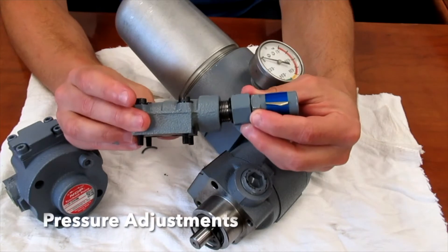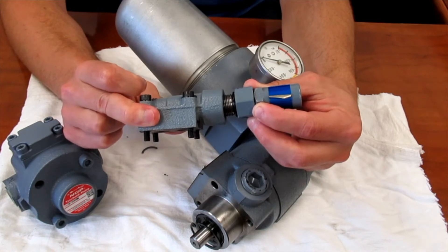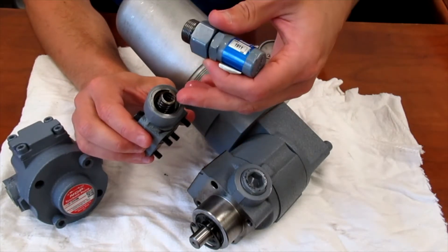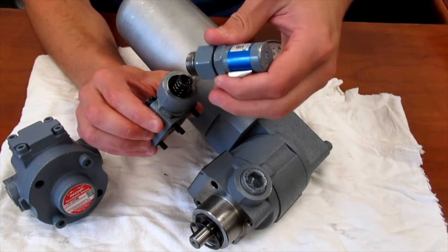If you're purchasing just the relief valve as an accessory, this is what you would get right here. It takes the place of this cap and can go on any of these pumps. If you're looking to increase your pressure and you have a relief valve, this spring is what you need to address.